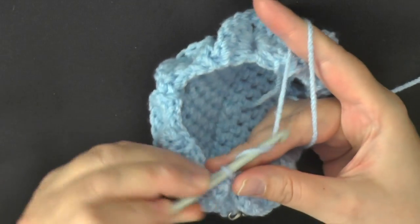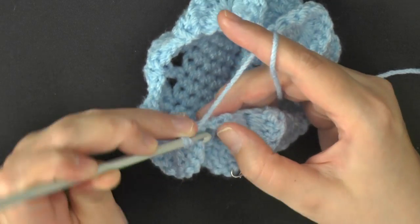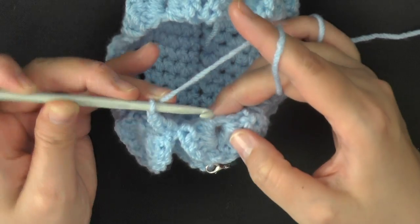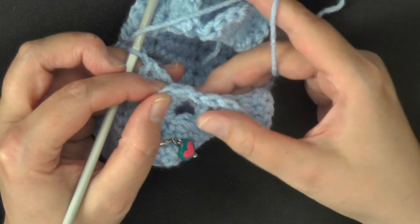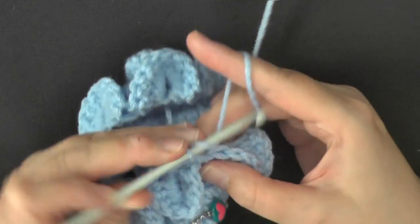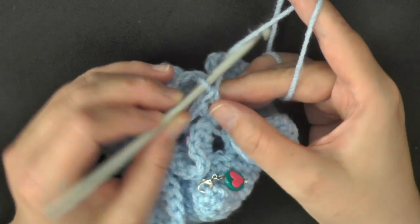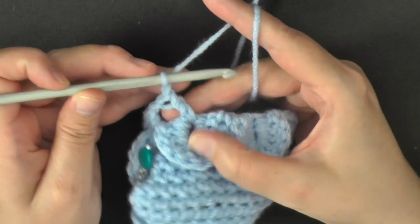For round 7, you want to chain 2, which will count as a double crochet. Within that same stitch where you slip stitched — which is the chain 2 from last round — go into that same stitch and put a double crochet. Then chain 1, and now working in the stitch in between your crocodile stitches, put your double crochet, chain 1. Then in the double crochet — you can open up these shells to see it — work 2 double crochets into that double crochet, chain 1.